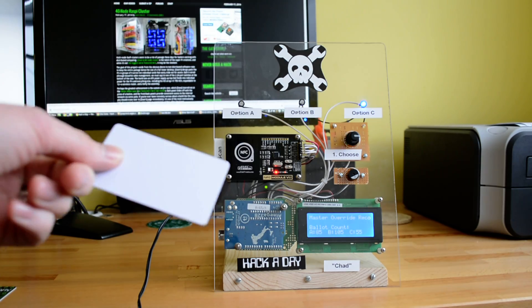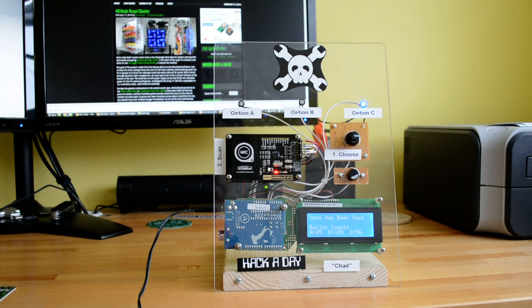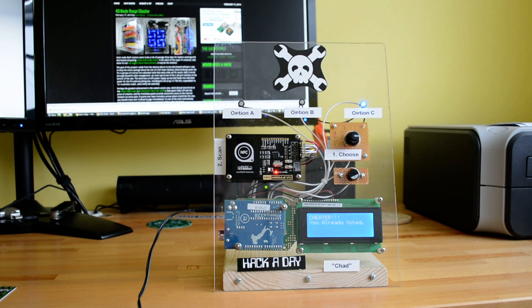Now if I have just a regular tag that's not a master, it lets me have the vote cast. But if I try to use it again, it tells you that you're trying to cheat.